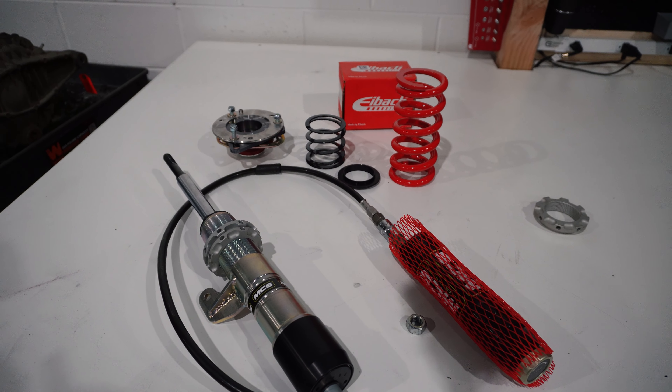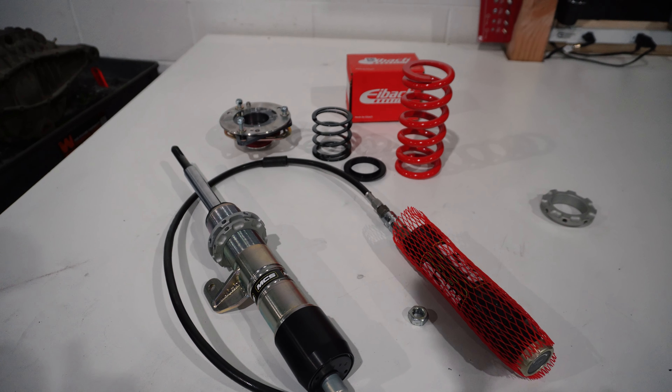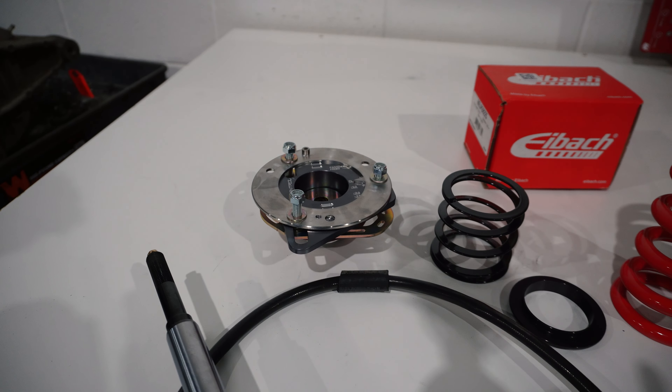You can just adjust the ride height with the little nut right there - boom. And then the cable goes through the body.